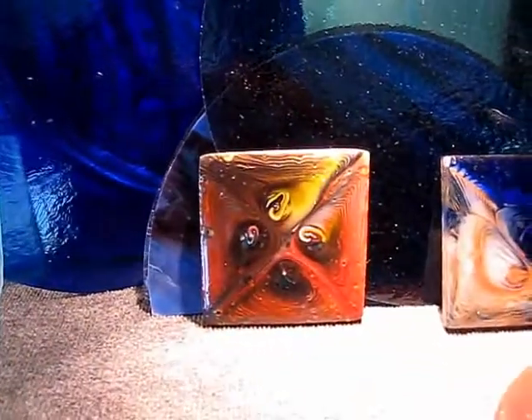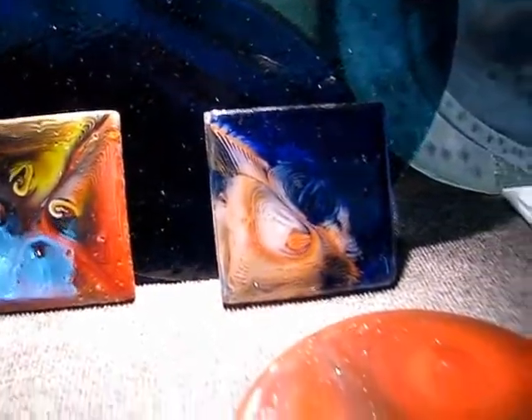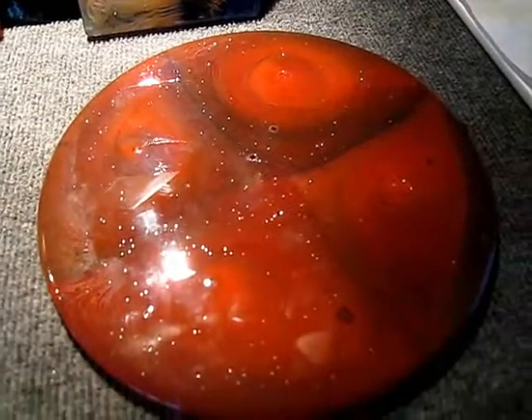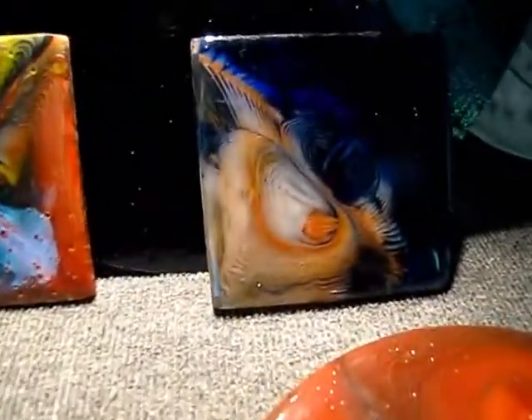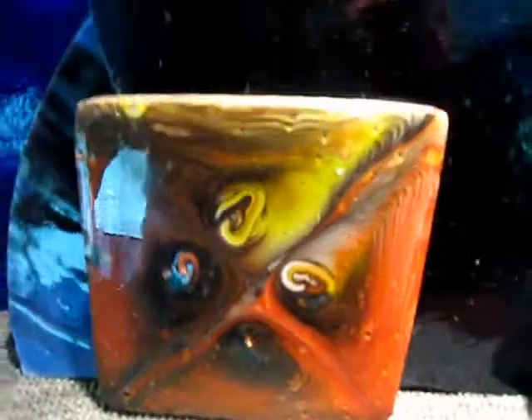That first one I just showed you is made like this. It's made from what's called a pot melt, where you put your different glasses in a pot and drill a few holes in it, and then it drips down at about 1,700 degrees, and it forms these beautiful colors. And as you can see, they're rather thick.